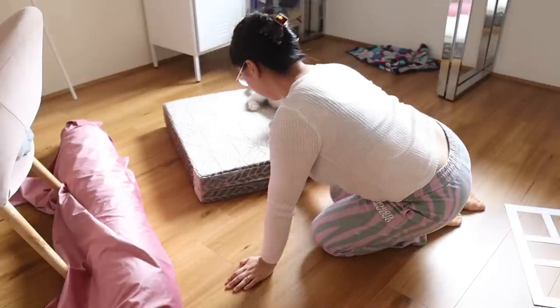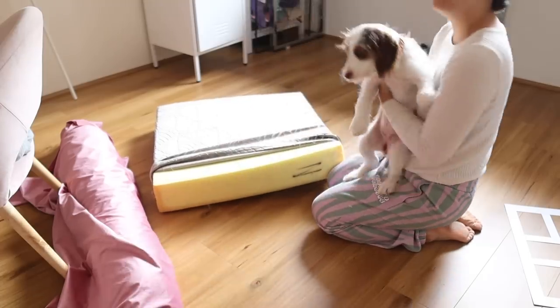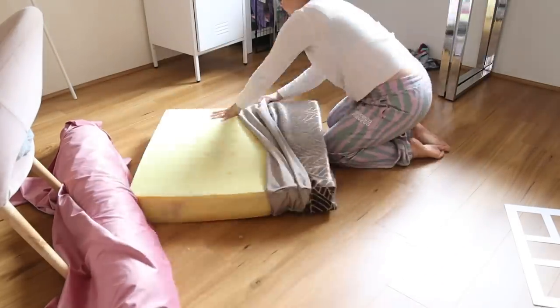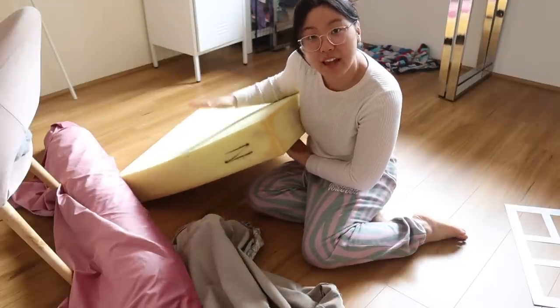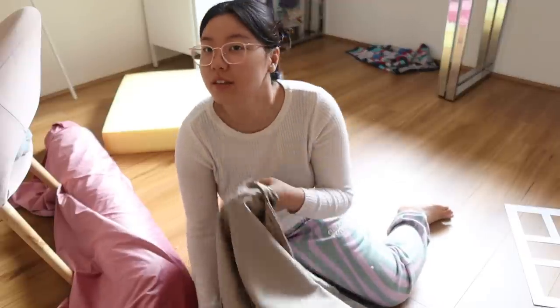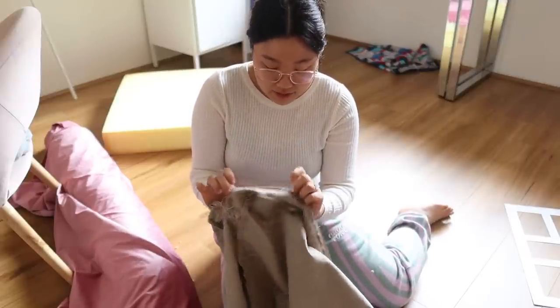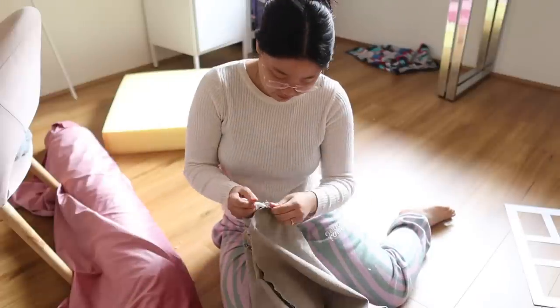The foam is in perfect condition and I don't think I have to do anything to it. I think the most time-consuming thing is going to be ripping the zipper out of the existing cover, because I'm not going to buy new zippers for this.